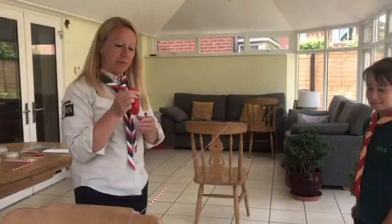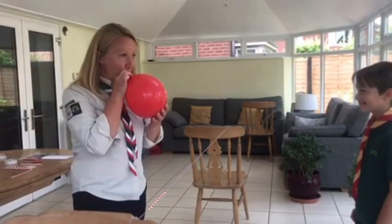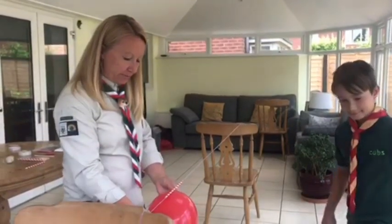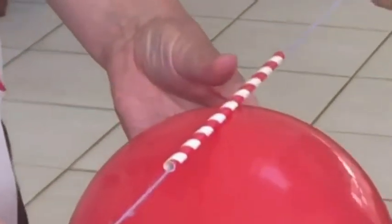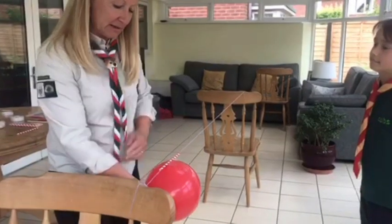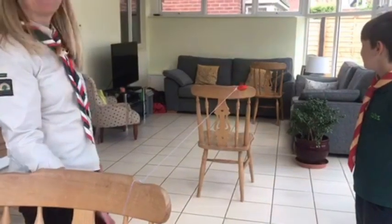The next step is to blow up the balloon. Don't tie a knot in the end, just hold it tight with your fingers. Put it underneath the straw, take two long pieces of sellotape and fasten the balloon to the straw. Check your string is still nice and tight. If you need to, just move the chairs back a little and then let go of the balloon — and away it goes.